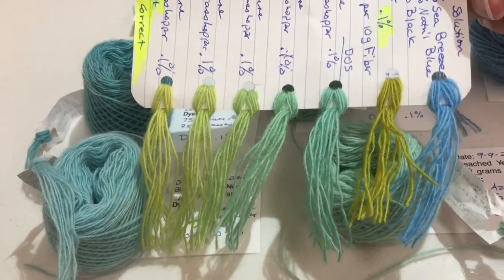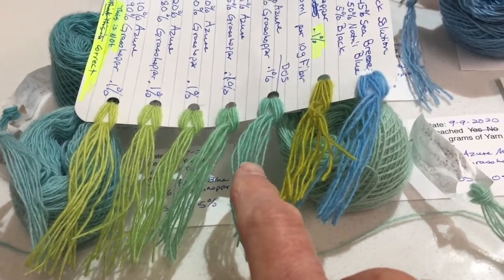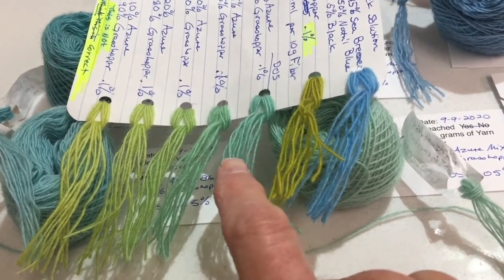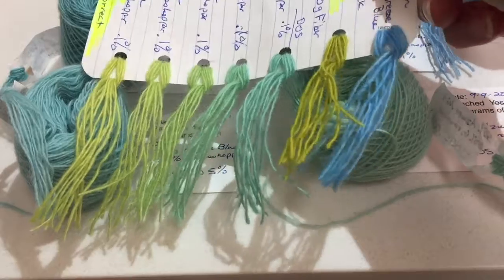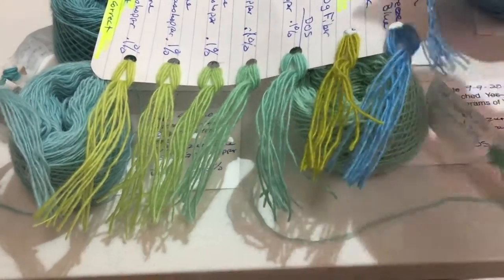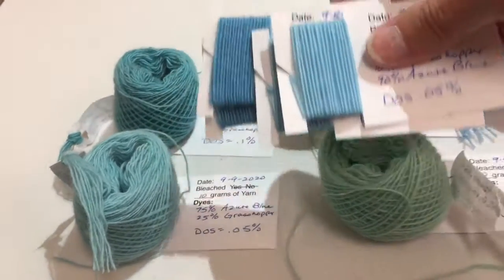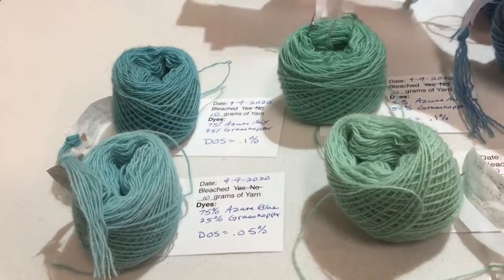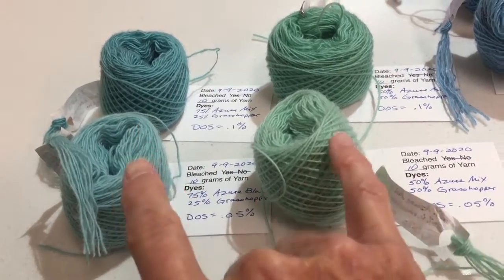Earlier I had dyed these colors. These shades were a mixture of two colors combined in different amounts to get these colors, but my record keeping wasn't accurate and I could not reproduce it. So I wanted to make some colors like this. My first attempt, the previous dye round, I didn't get it — I got these colors. They were too blue, so I needed more green added. This time around, I think I got closer to what I wanted.